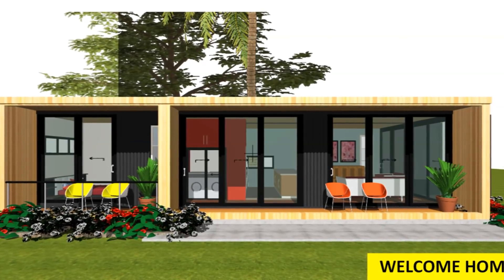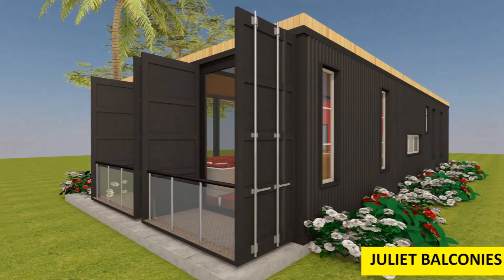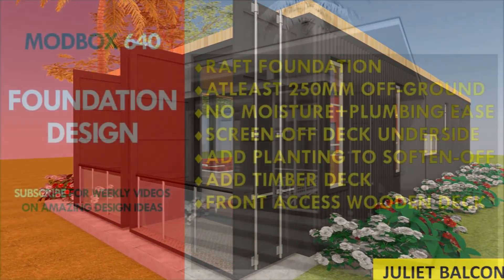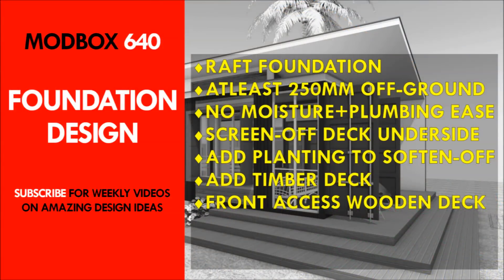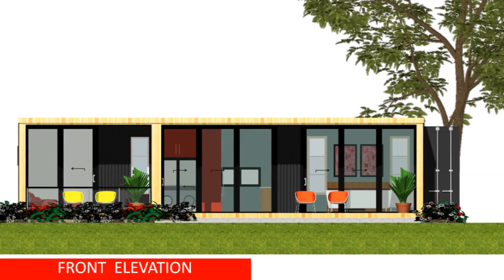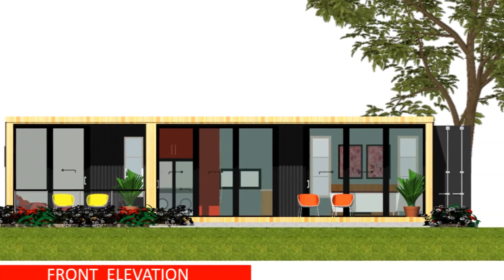We also have additional Juliet balconies provided in the original cargo doors, which serve the living room. For the foundation on this particular design, we've used a raft foundation.